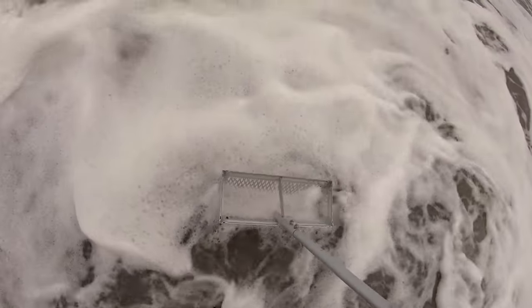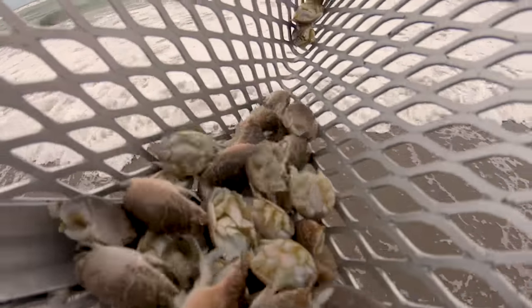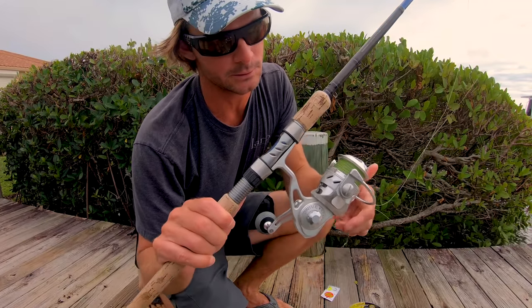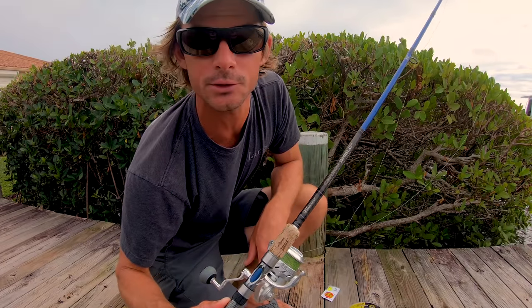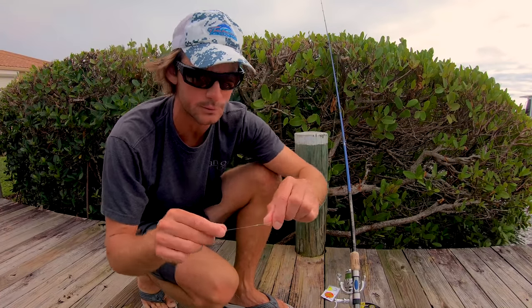Look at that — that's probably enough to go fishing for the day, one rake full. Loading up on the fleas. So that's step one, we got our bait. The next step is to rig up. We're gonna be using the Tsunami Salt X 4000 paired with the Tsunami Carbon Shield 2, 7'6 fast action. We don't need a reel that big but that's what I got with me today.